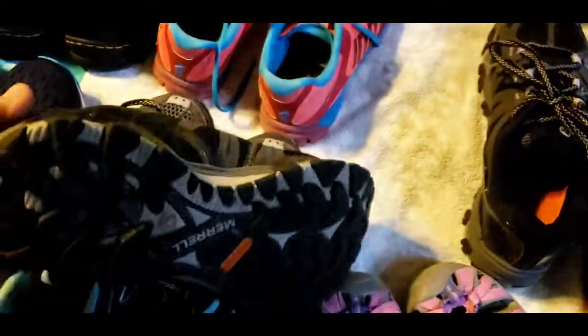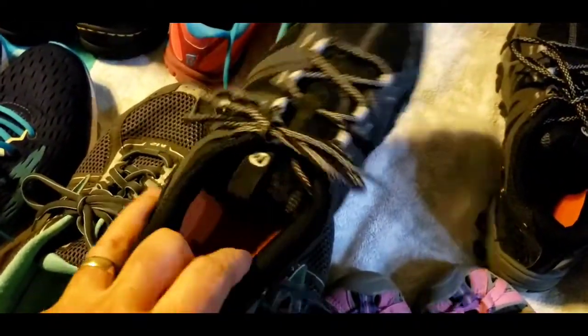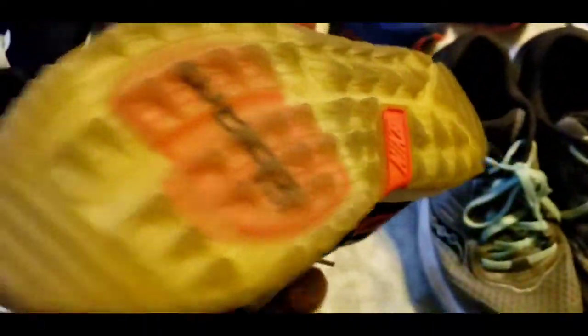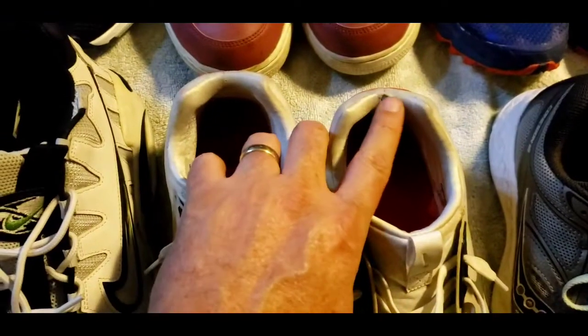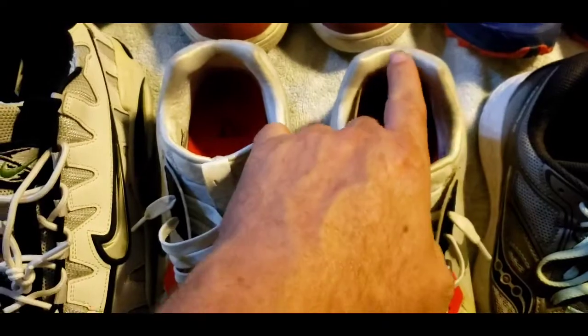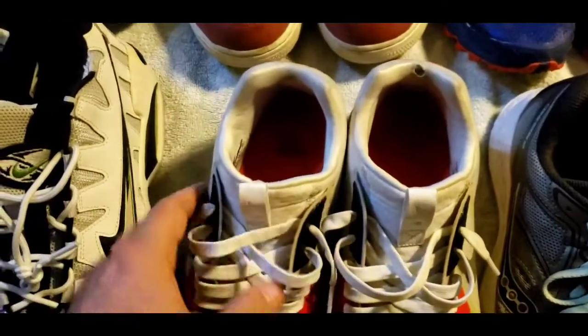This is another pair of Merrell shoes. I don't remember the name but they sold really well — a lot higher than I thought. Then moving on to Nikes — I picked up this pair of Nike Zooms mainly because the bottom looked pretty cool and they were fairly cheap. But I just noticed it has a hole right there — if I'd seen that in the store I would have passed, but I've already got them so I'll just have to try to get rid of them for less.